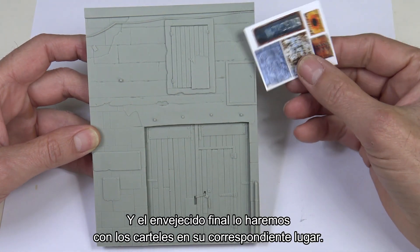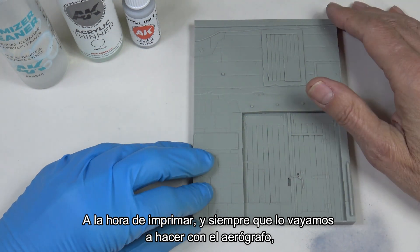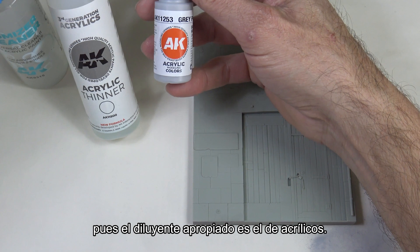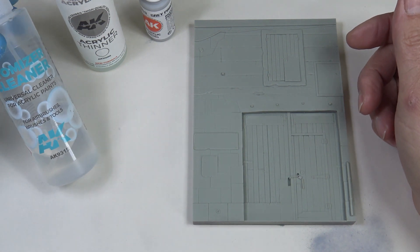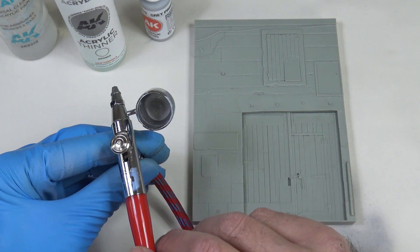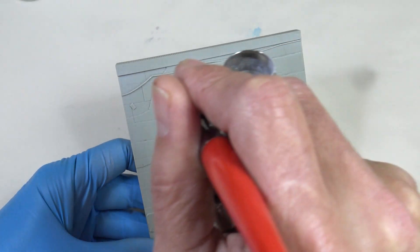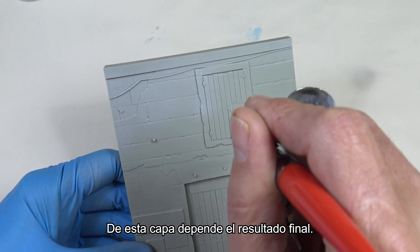We'll do the final weathering with the posters already in place. When priming and working with the airbrush, we should have the appropriate thinner on hand. In this case I'm going to apply an acrylic gray primer, so the appropriate thinner is the one for acrylics, and the cleaner for the tools, brushes, and airbrush. I have the airbrush prepared at about 1.5 bar pressure. The priming layer is very important — the final result depends on this.